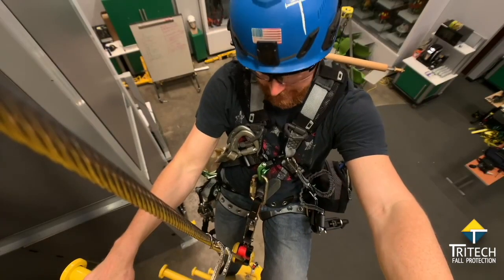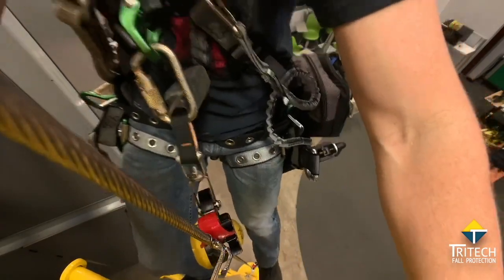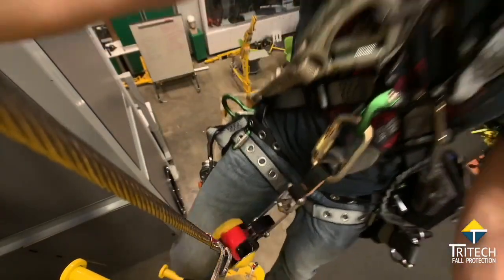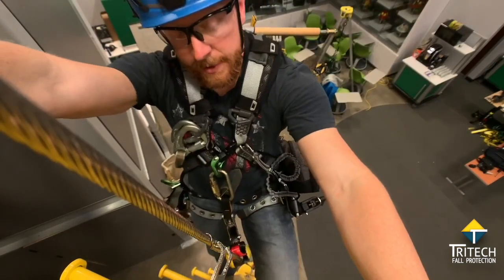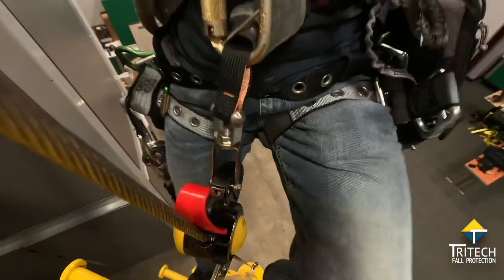The first tip to remember is to keep the device straight through the intermediates. Especially on towers with step bolts where you tend to lean into each step, you just want to come up nice and straight.